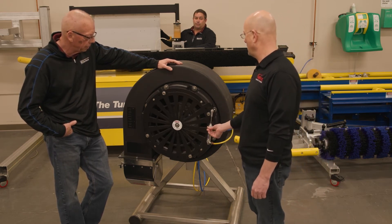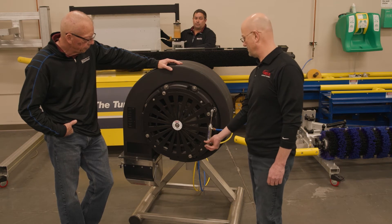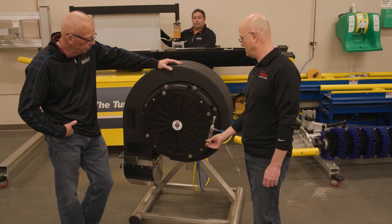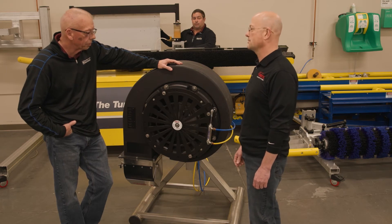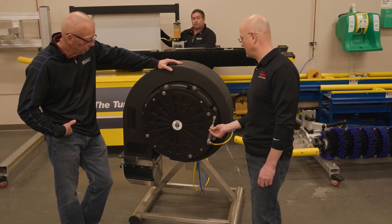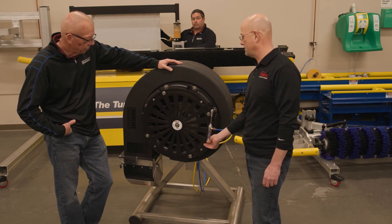Let's see what happens when we've got too much air pressure going. We're starting to slam there a little bit — we really don't want to do that. What we want to do is dial these in to slow that down. You can see it already slowed it down.